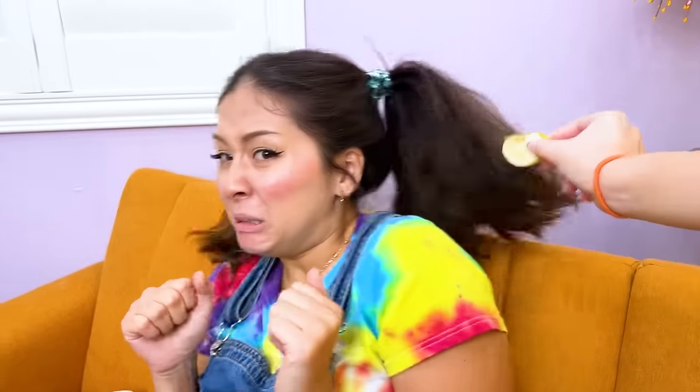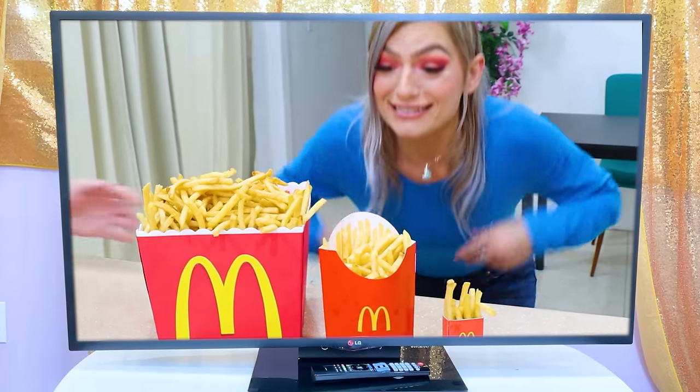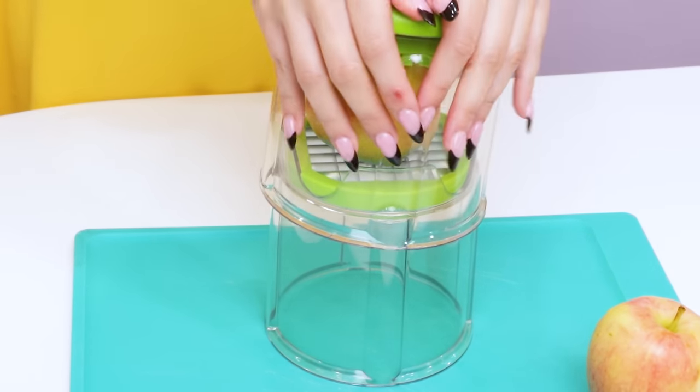Come on June, just one slice! June really doesn't want to eat her vegetables! I want fries! I love french fries! Doctor said she needs to eat healthier! This potato slicer can help make the apple look like fries!